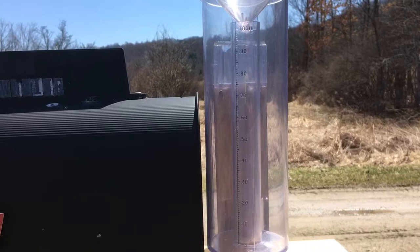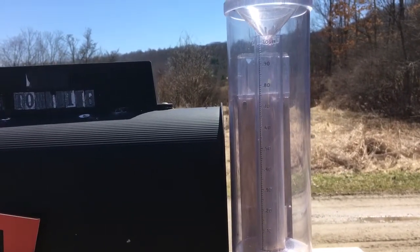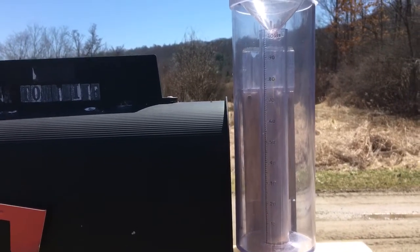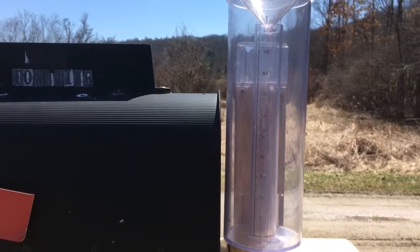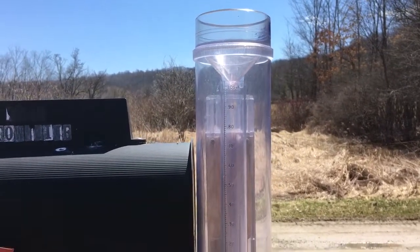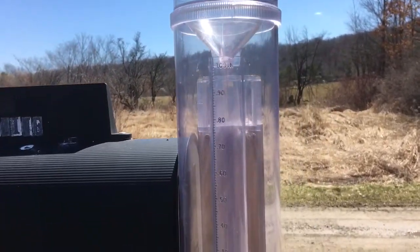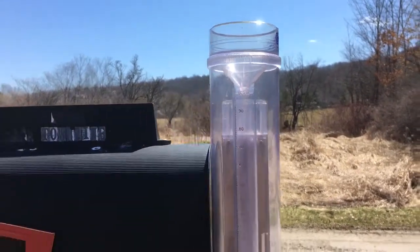Especially if you're keeping track of rainfall both for soil moisture and also if you're running fire blight models — you come out in the morning, you don't see dew, but you look in the rain gauge and there's something in there. So you record it and you know you had a wetting period during the evening. My rain gauge information is down below — it's a nice rain gauge.